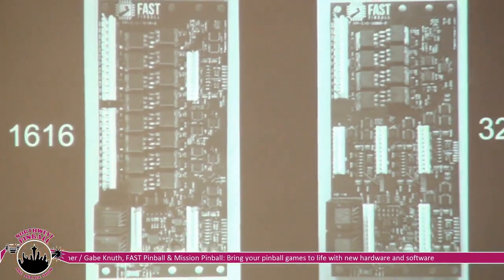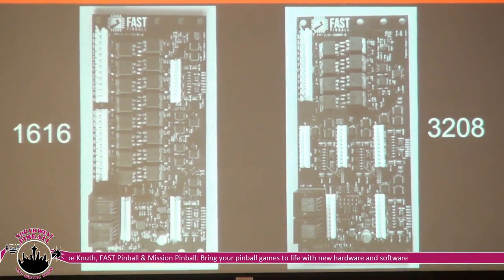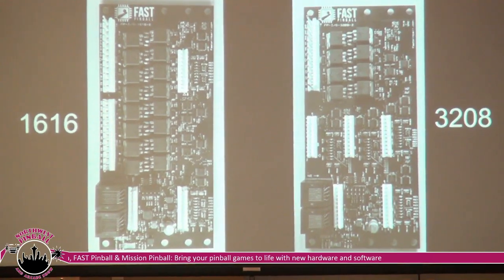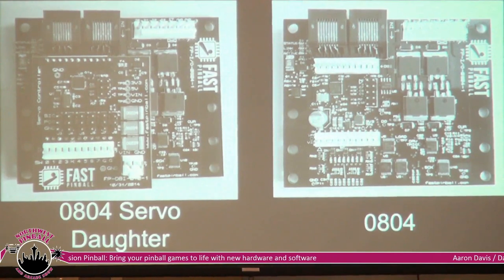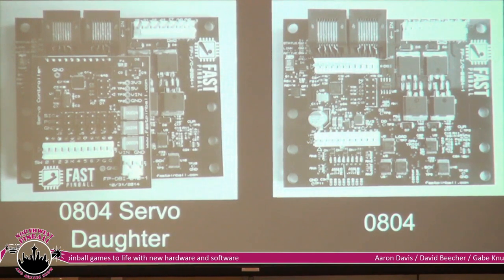These are the IO boards we have — the 1616, the 3208, and also the 0804, and the 0804 with the daughter board seated right into it. Other designers have said they just want a case of 0804s so they can sprinkle them all around the playfield and make the game exactly how they want — almost like a sketch pad. When it comes time to actually produce the game, you configure it in a way that's easier to build with fewer parts, but we try to be flexible.